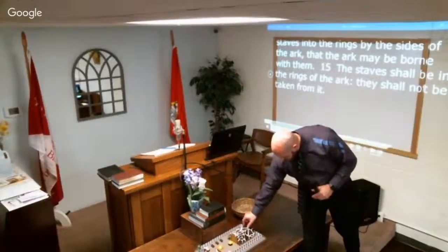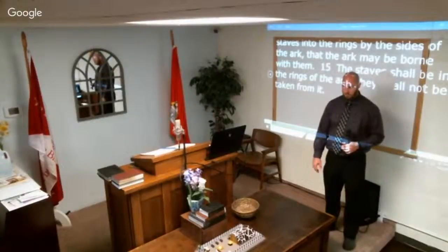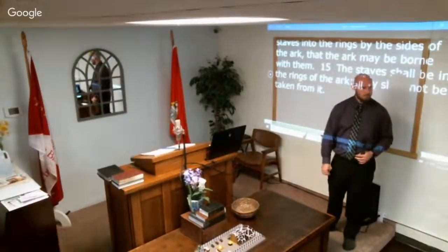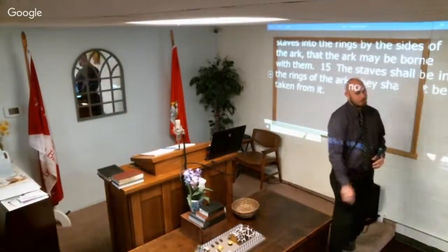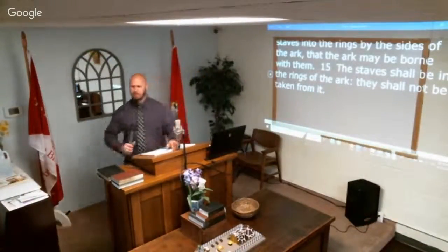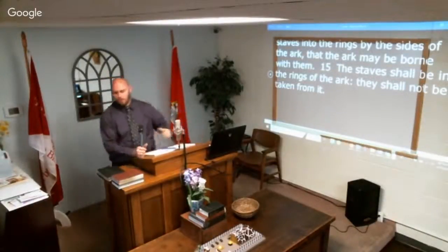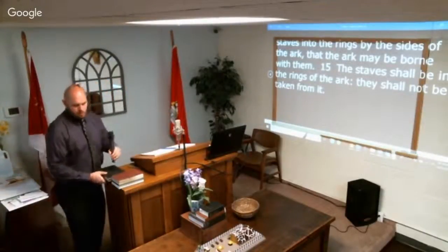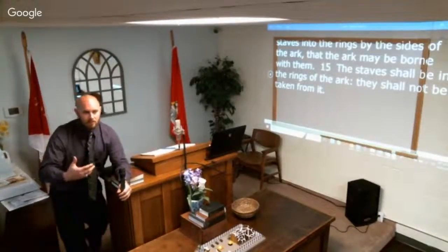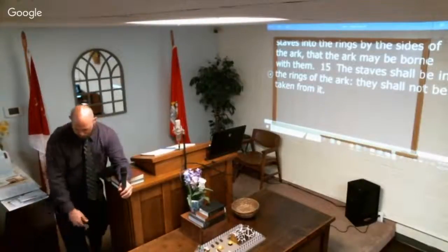So three and a half by two and a half by two and a half — not very big. This box here is roughly seven feet by three feet, so it's much bigger. The wood — shittim wood — is a specific type of tree. It's like specifying maple or pine; it's a particular wood from a particular tree.